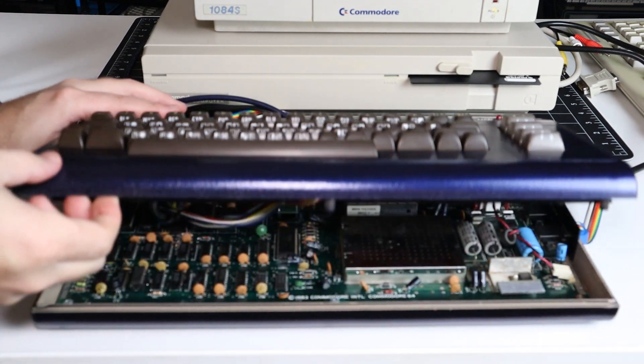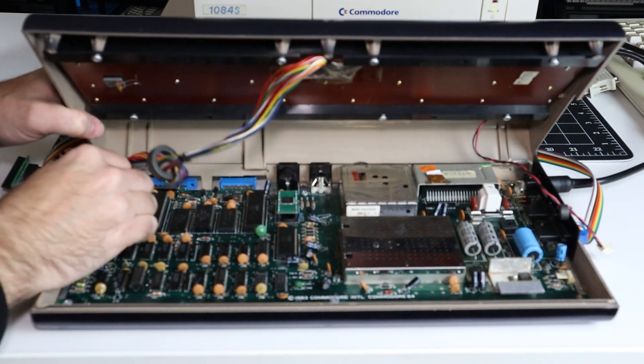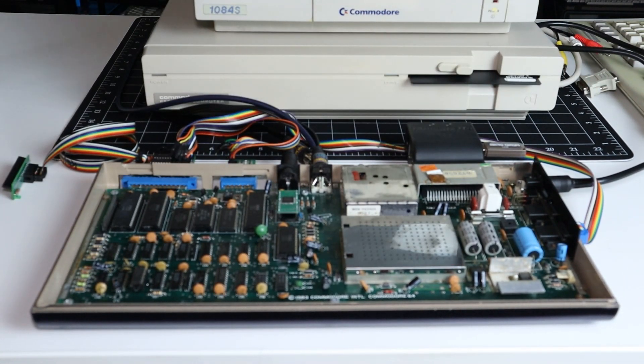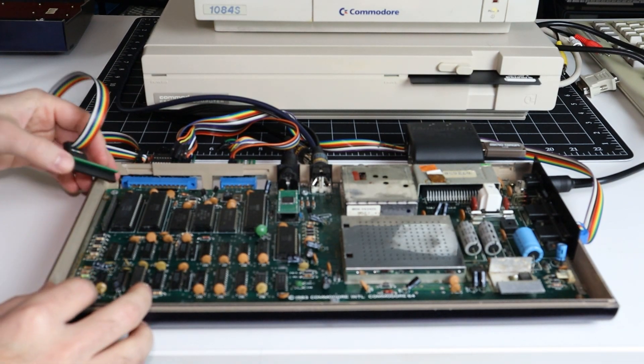So I broke out the multimeter and quickly found where I had messed up. With no spare IDC connectors on hand, I was unable to remake the bad cables, but I was able to wire up the tape adapter and install the keyboard dongle on this C64 for a more thorough test.